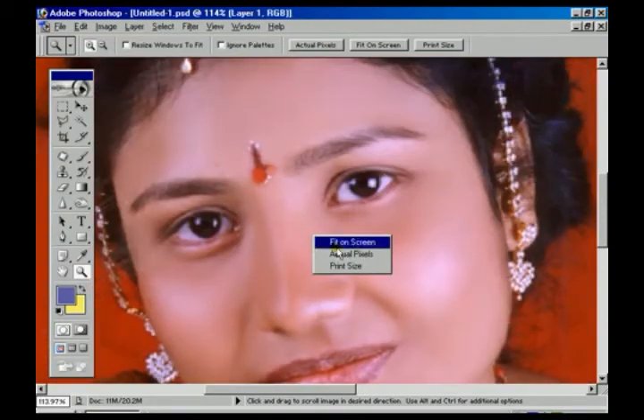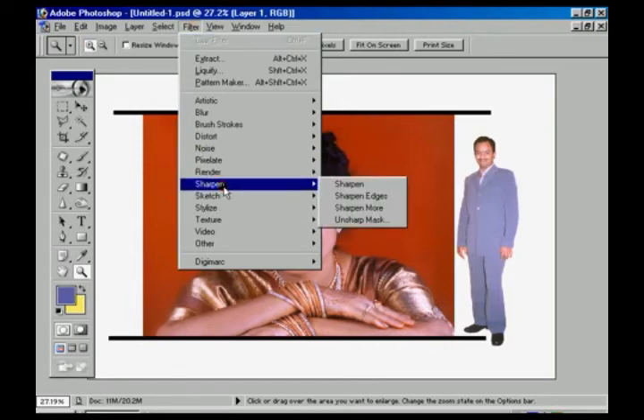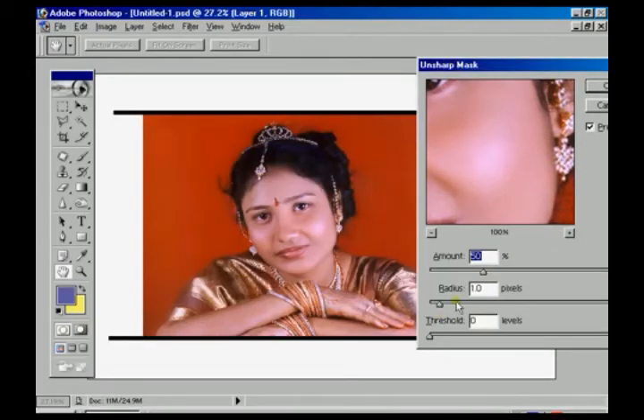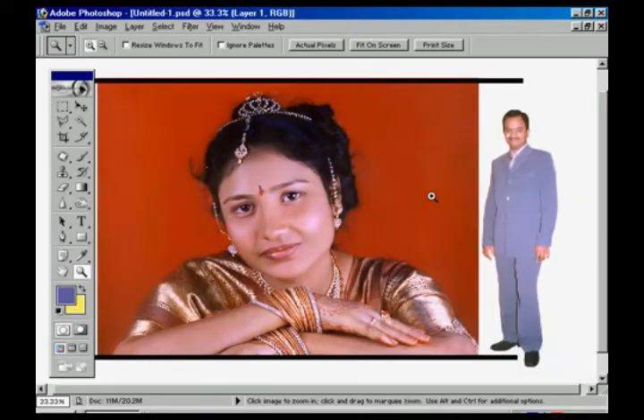Next we have to check the filter. Click on Fit on Screen, go to the Filter option, then go to Unsharp Mask. The radius depends on the space of the overall whole image — we are now increasing it to 1.9, and the amount of sharpening increasing to approximately 84. Then press OK.